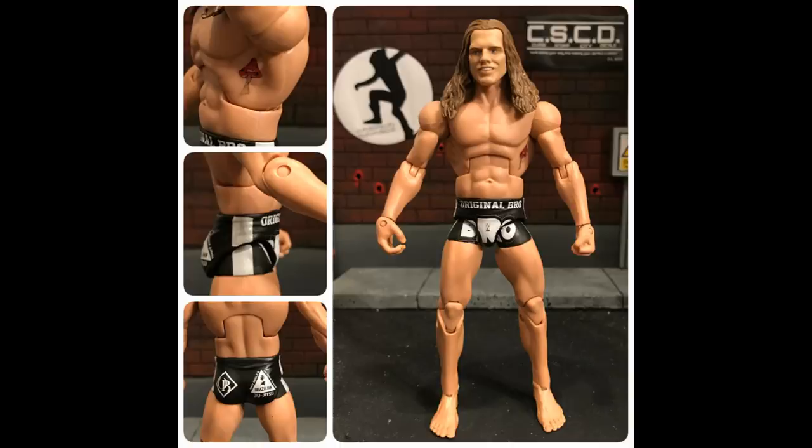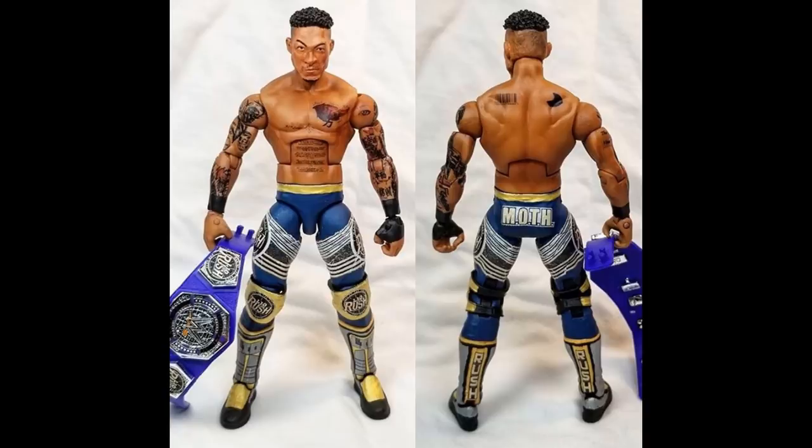That is exactly how I would do an elite Leo Rush or Matt Riddle custom going forward. I thought about making another Matt Riddle using the cash-in exclusive so I could have him in black and gold — I think that'd be really sick since I have a white and gold one. I've also actually contacted some people I know at Mattel to see if I can get an answer on the Leo Rush situation and maybe make a video explaining what I find out.